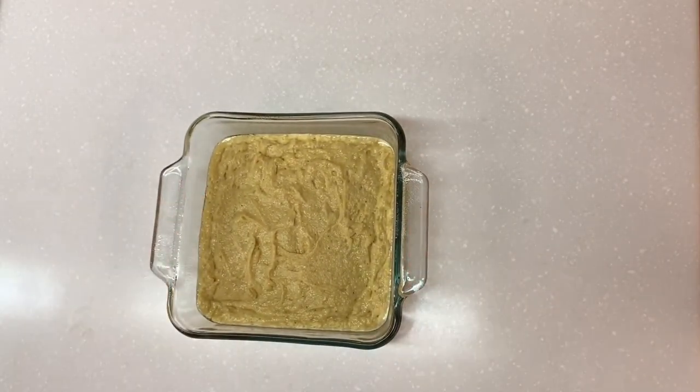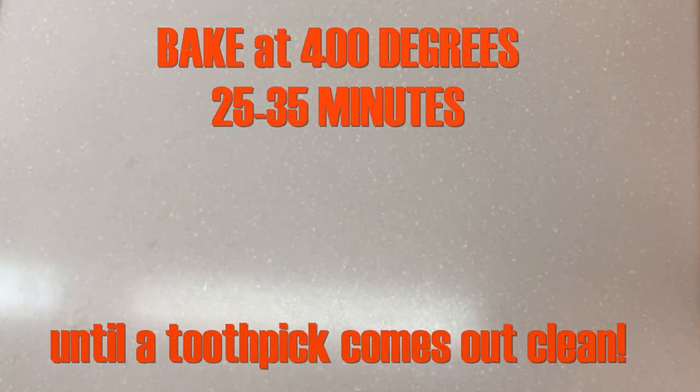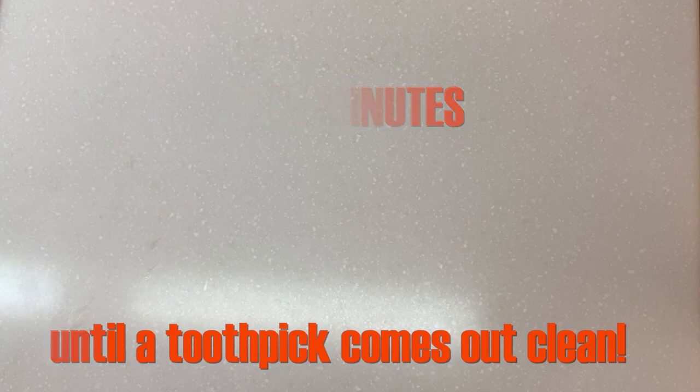Grease a nine-inch pan with Pam, butter, or whatever you have on hand. Bake at 400 degrees for 25 to 35 minutes until a toothpick comes out clean.